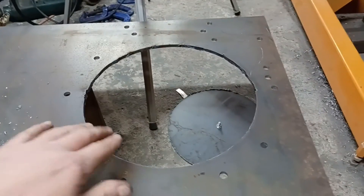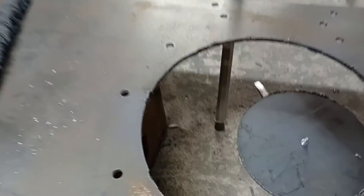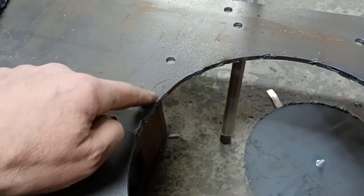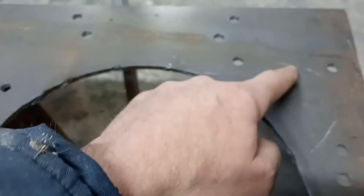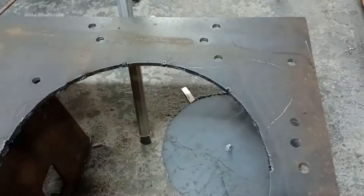And that's all cut out. Obviously we'll clean this up with the flap disc to smarten it up a little bit. Next thing I want to do is cut out a little bit here for the crank sensor and starter motor.